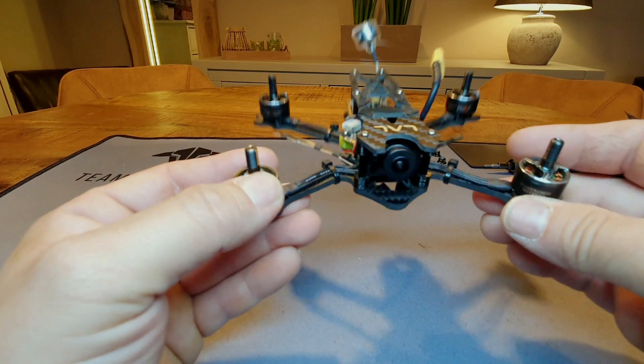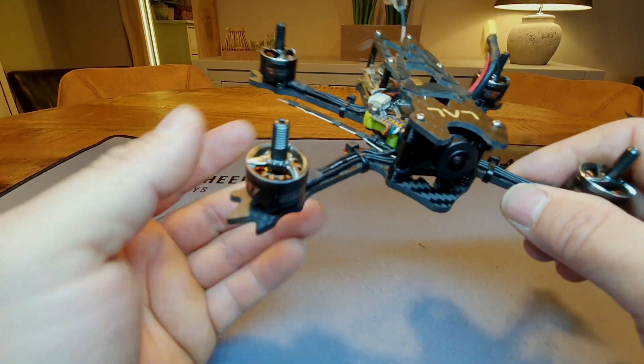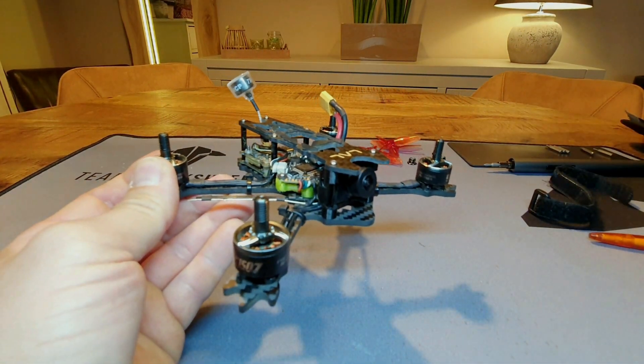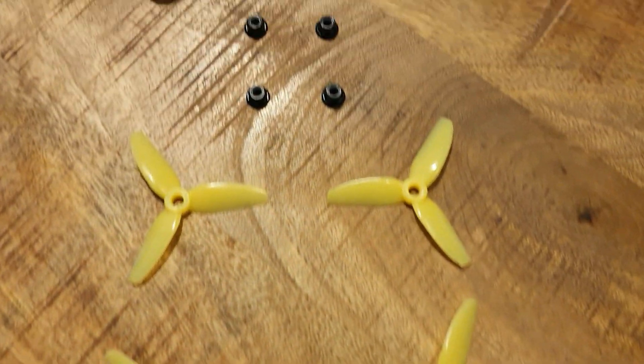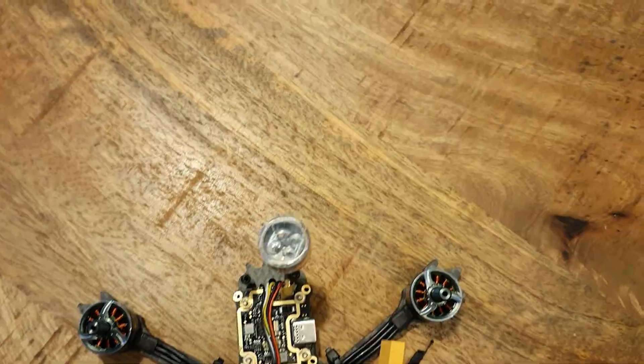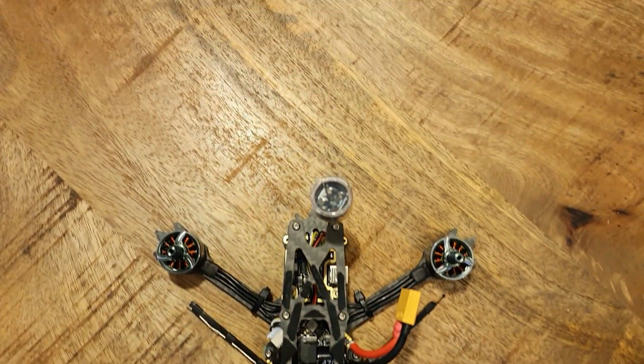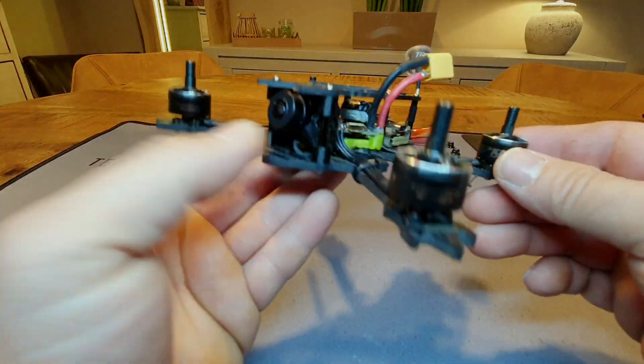And of course it had to be under that 250-gram level. How did I do this and which components did I use? Stay tuned and you're going to find out. All of the components I used in this build are in the description below with affiliate links — if you buy something it will help my channel out at no extra cost to you.